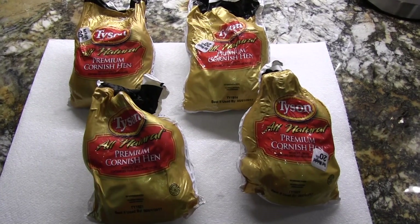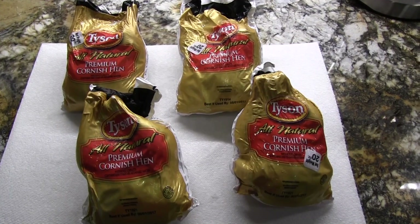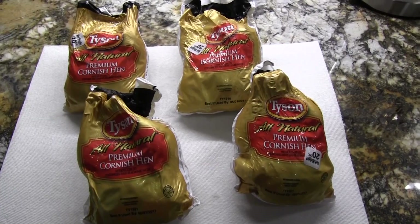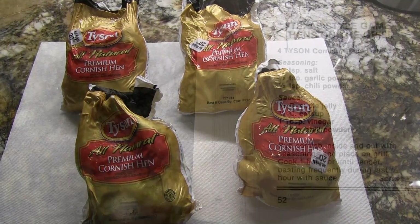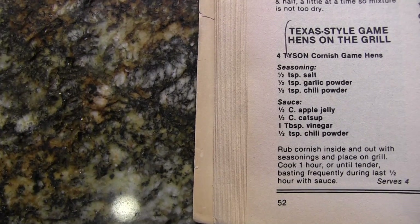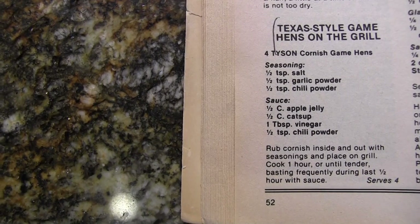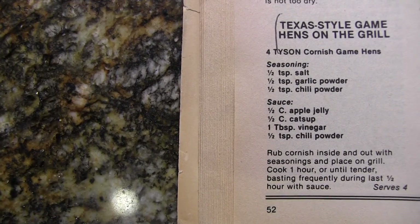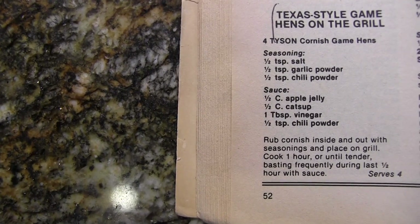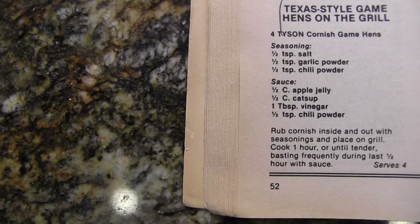Today I will be cooking Cornish hens on the Big Green Egg. This is a recipe that we've done many times. What I'm gonna do is wash and dry the hens, then rub them with seasoning, and cook them on the Big Green Egg — slow cook using the plate setter at 275°F until I get them up to the temperature I want.